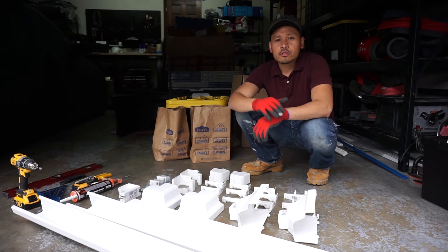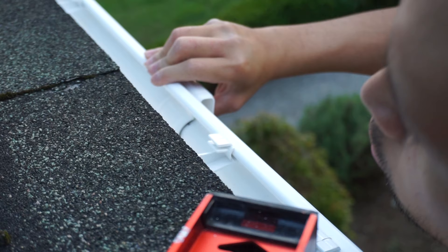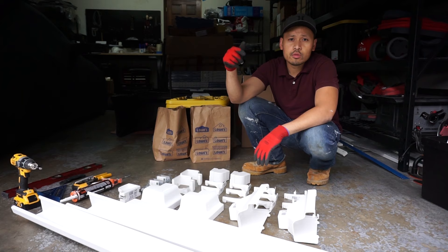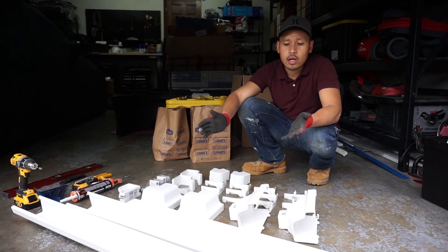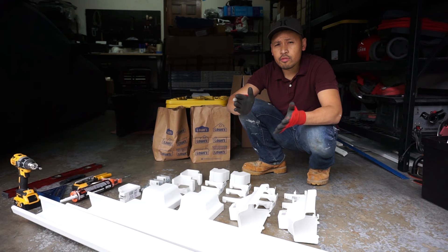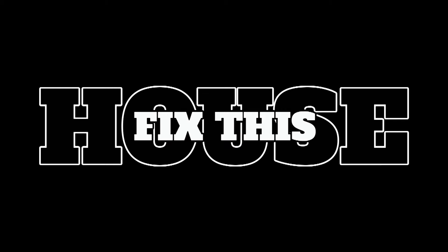What's going on guys, welcome back to another episode of Fix This House. On this episode I'm going to be teaching you how to install gutters around your house. This is a very easy project — difficulty level is not that hard. I'll leave all the materials and tooling I've used in the link down below. Make sure you hit that like button and subscribe so you can stay tuned with my projects.